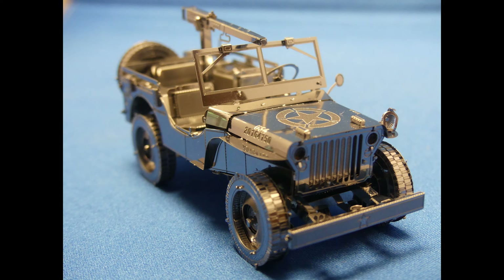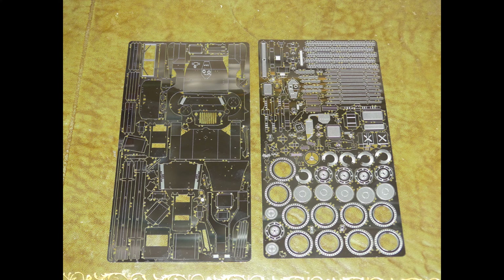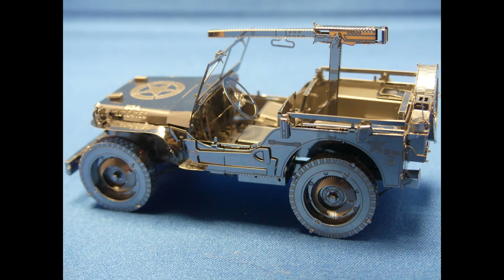Hi, welcome to Model Marvels. We've got a look at the Willys MB Jeep by Metal Earth for you this week. It starts out as two sheets of flat metal and turns into a mini 3D, very highly detailed metal model.